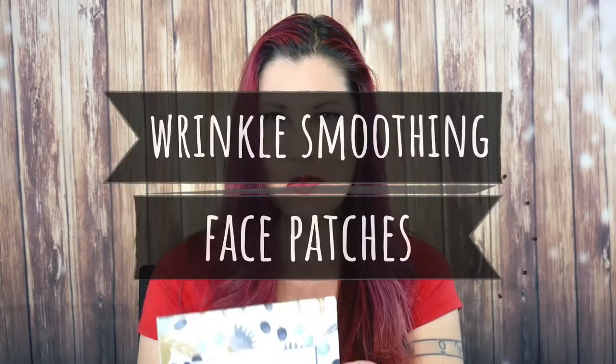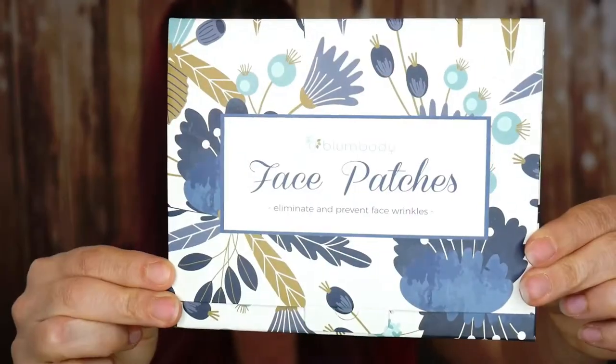Hey everyone, it's your girl Melanie and today's video we're going to be talking about face patches. You may have heard of something called frownies or wrinkle smoothers and this is basically the same type of thing. This is from a company called Bloom Body. These face patches are designed to prevent and attenuate face wrinkles caused by sun damage, aging, and facial expression, of which I make a hell of a lot.